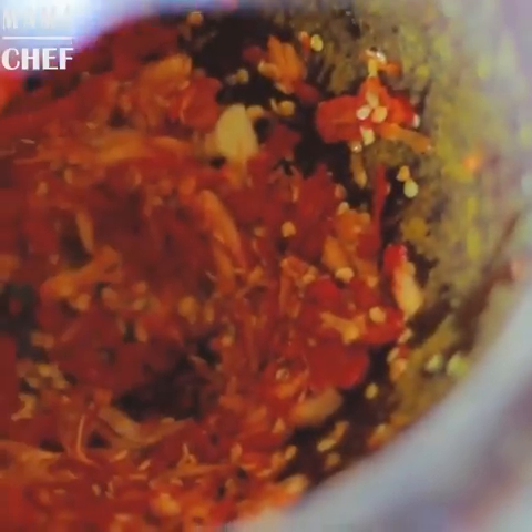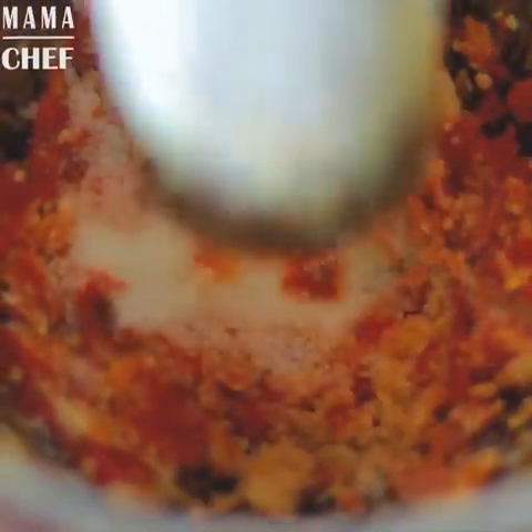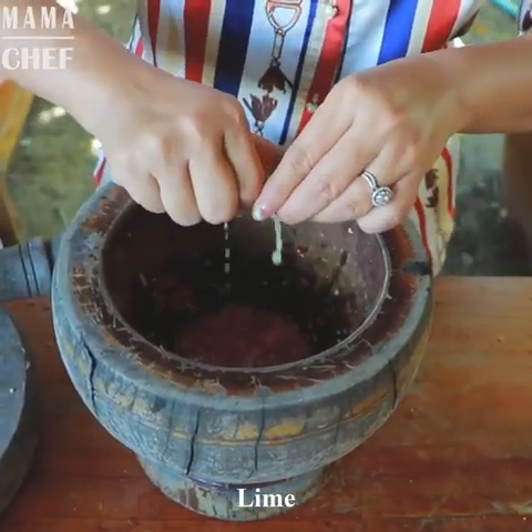Sugar, chili sauce, egg, lamb, hot water.